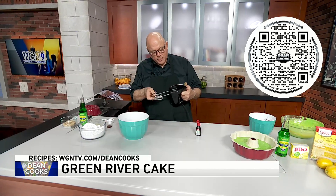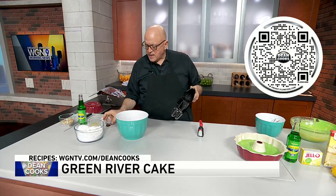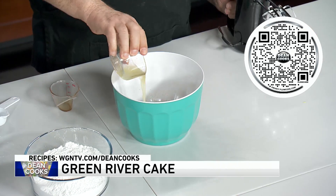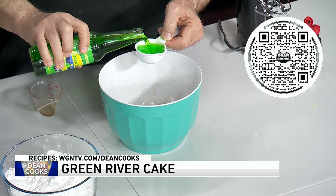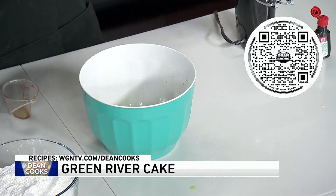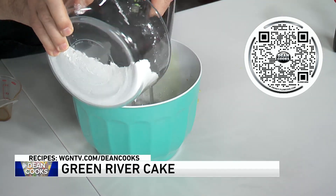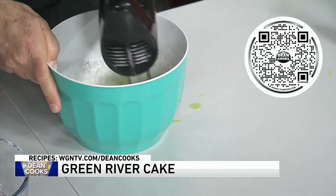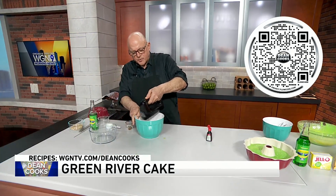In a separate bowl, we've got some powdered sugar — confectioner's sugar. This is a little bit of vanilla extract, some lemon juice, and more of the Green River pop. About a quarter cup of that is going to go in here, and now this is all going to get mixed up with the powdered sugar. Just dump it all in and this is going to turn into a nice syrupy, sweet, super sweet glaze.